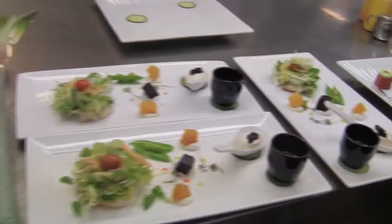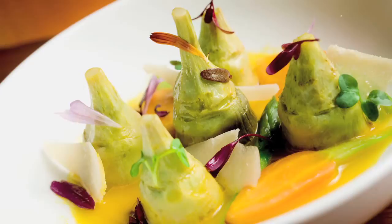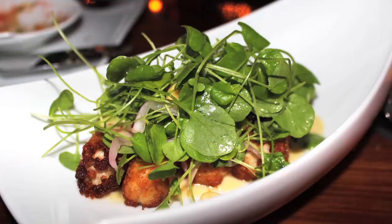Our celebrity chef this year has delighted the palates of his peers, food writers, and restaurant critics alike. He's regarded as one of America's most imaginative and talented chefs. He has three world-renowned restaurants and can be seen on the PBS series Secrets of a Chef. Please join me in welcoming Chef Hubert Keller.